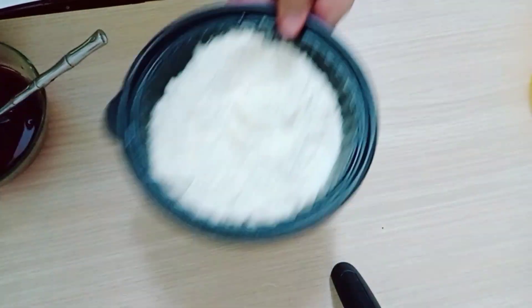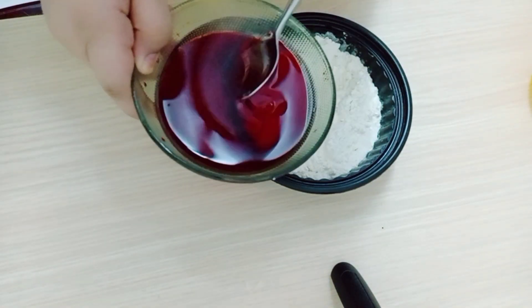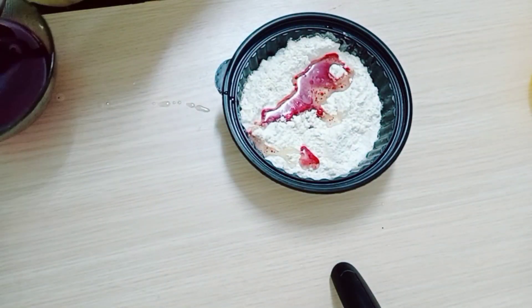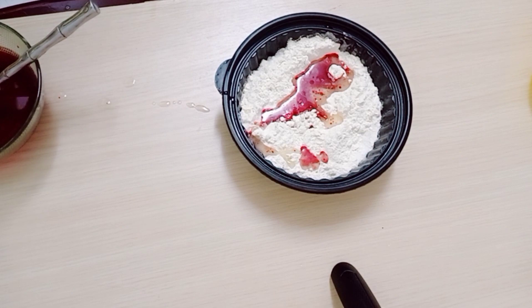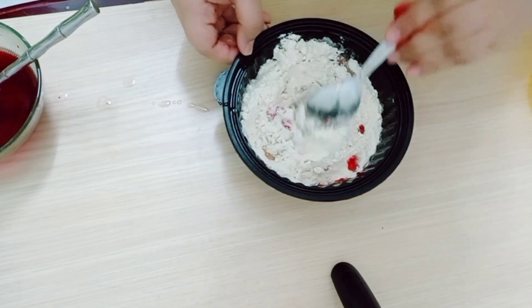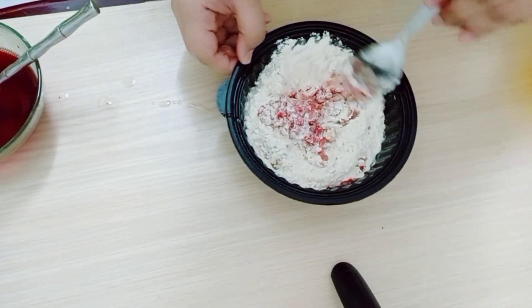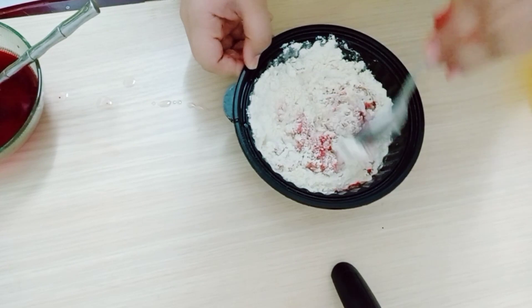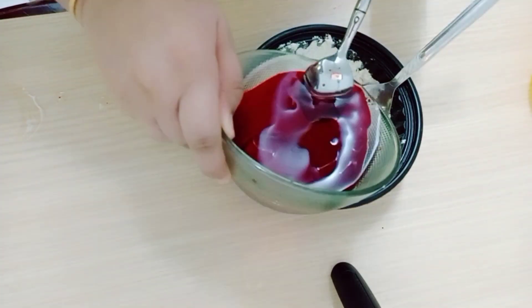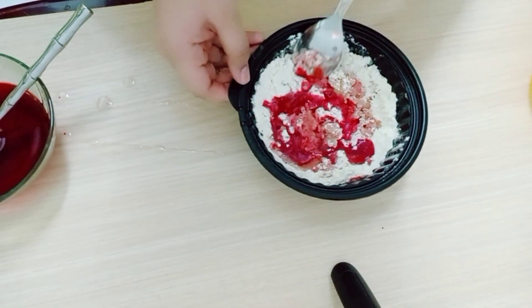Now we can take the dough. We should pour some food color and mix it well. And again we should pour more and mix it well.